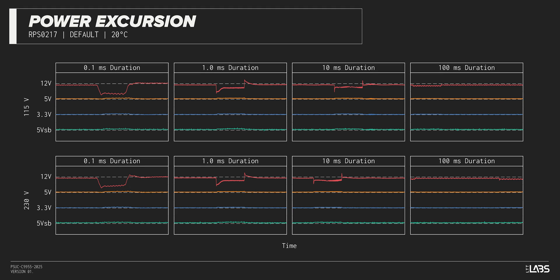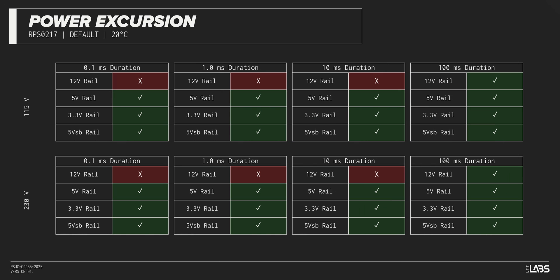The excursion test momentarily applies up to 200% of the rated load to test a power supply's ability to support components that may temporarily require more than their rated current. The RM1000E withstood a subset of the excursions but failed with others. It is compatible with most systems but may struggle with high-end hardware connected.